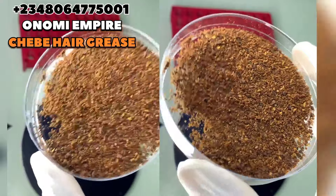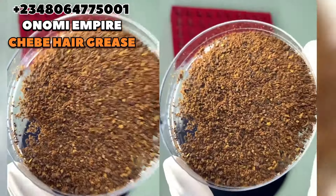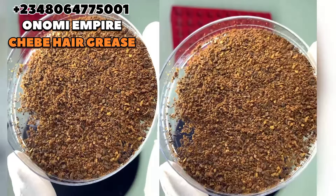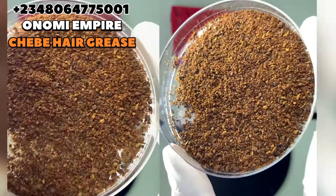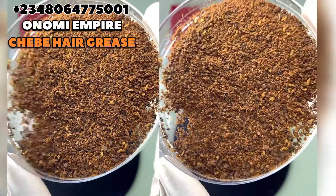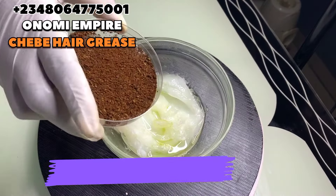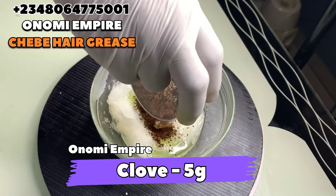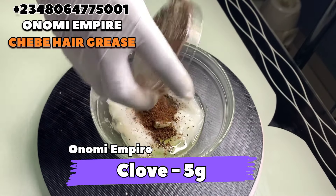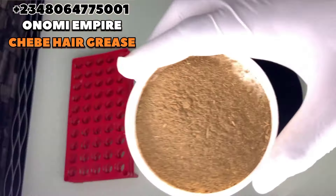The next ingredient I want to use is clove powder — clove and zobo pepper that I blended for this formulation. It has anti-fungal properties and is rich in antioxidants. It's also rich in a compound that helps improve blood flow to your hair follicles, encouraging healthier and stronger hair growth. It also strengthens your hair and helps with dandruff, so we need it for this formulation.